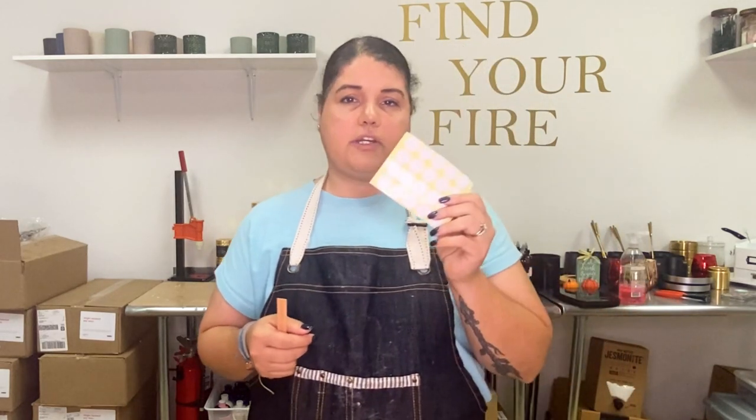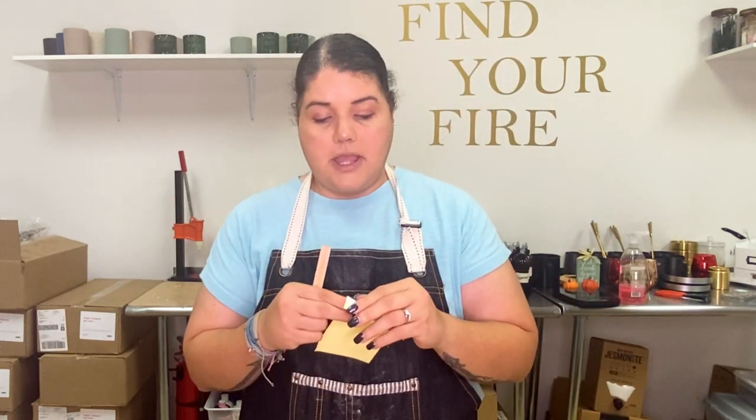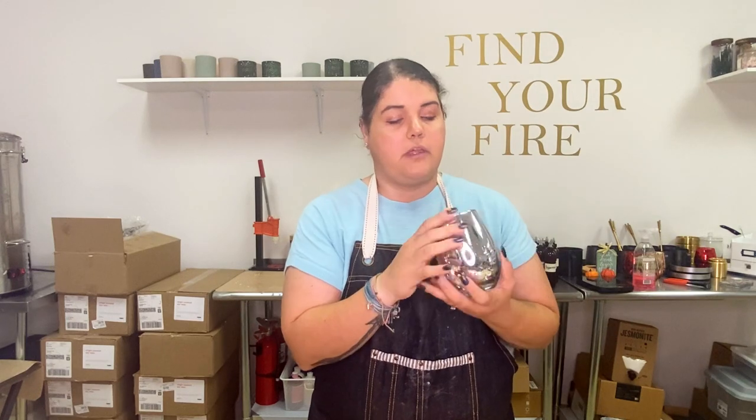You grab your wick clip, put it on, then grab your stickers — I just use generic ones from Amazon and they work really well, so you don't need to spend a lot of money on wick clips or wick stickers. We put that on, find the center — which is super simple to find — and there you go, perfectly wicked.